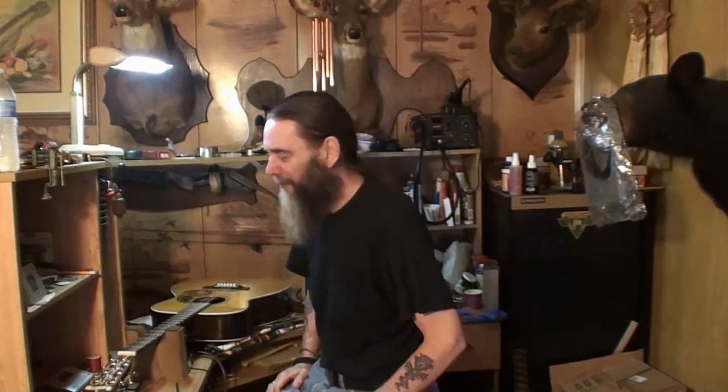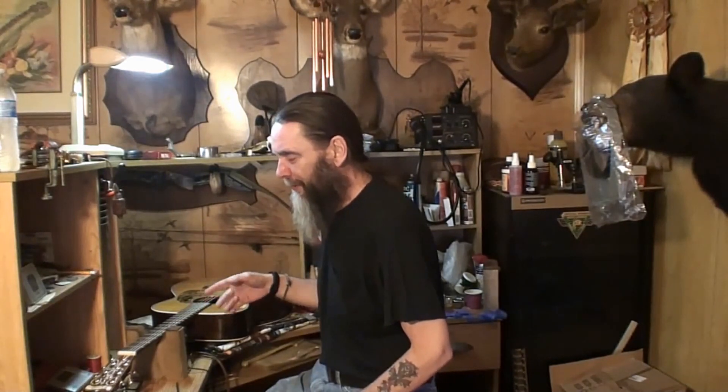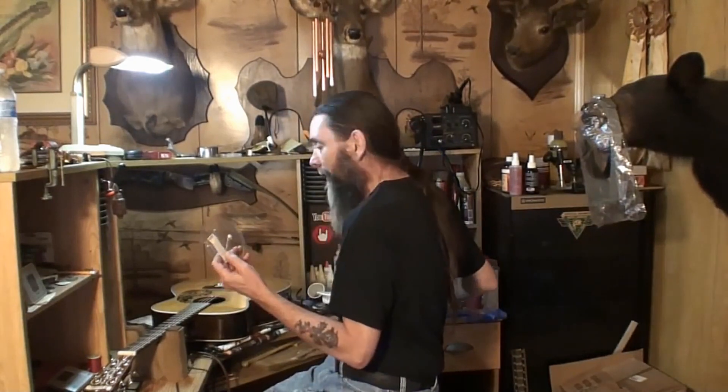What is going on my dear YouTube friends and neighbors? Today we're going to set this Blue Ridge BR-160 guitar up. I've run into some issues with this thing. I've been humidifying it for several days and I just took all this crap out of it.